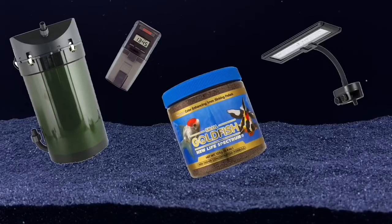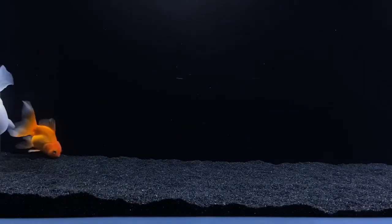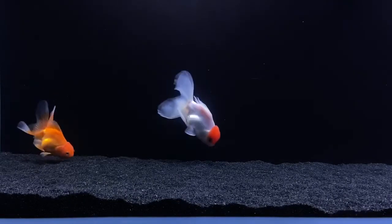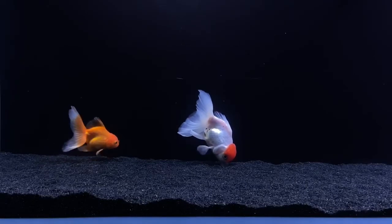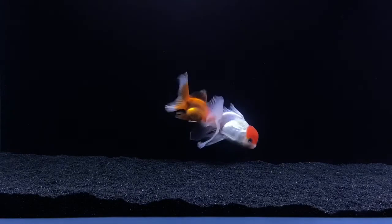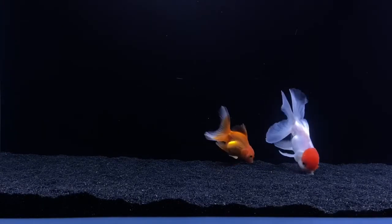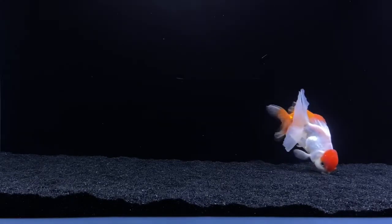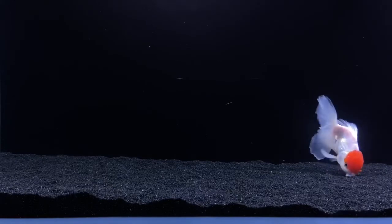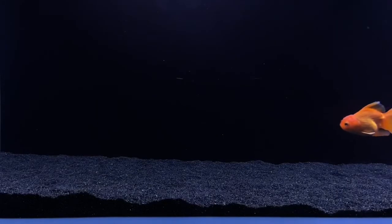If you want to know the setup to my goldfish tank, I'll put links in the description below. You also want to make sure you have adequate filtration. I'm not saying put a filter on your tank that's just going to blow your goldfish around like crazy, but have enough filter media so that the biological filtration is where it needs to be. This is a 60-gallon aquarium and I basically have a 90-gallon Eheim canister filter on this tank — not too strong, but strong enough to where the filtration is getting done the way it needs to.